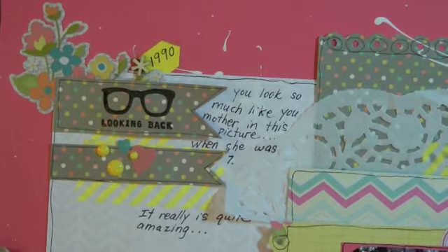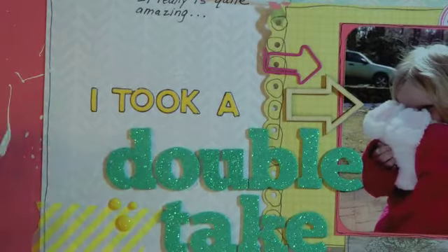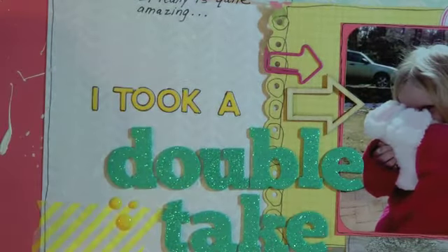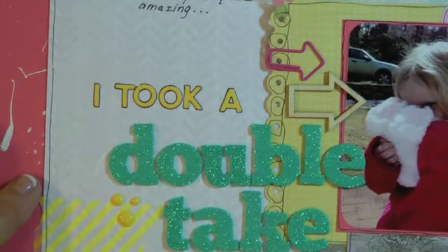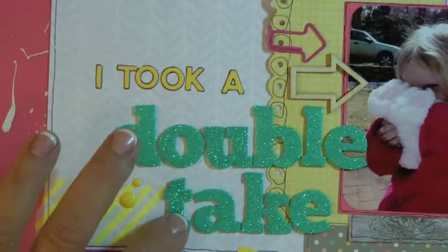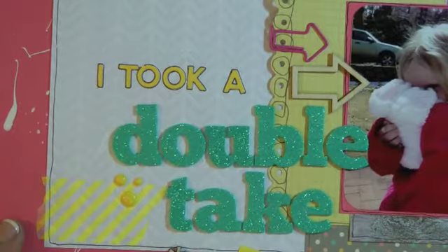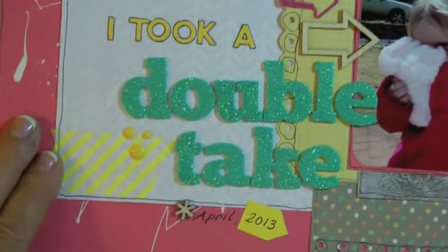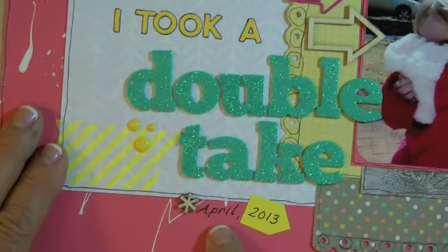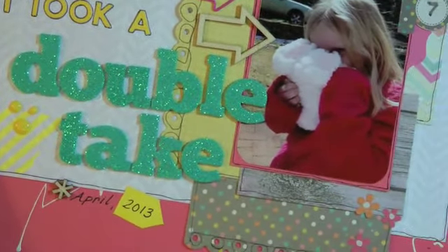I put 'it is quite amazing,' then 'I took a double take.' I added a paper clip — I'm not sure where I got that, maybe Freckled Fawn — as well as this arrow. The letters are glitter foam thickers, and I have some more dots here. Then this is the 'now' stamp, since I took this picture in April 2013.